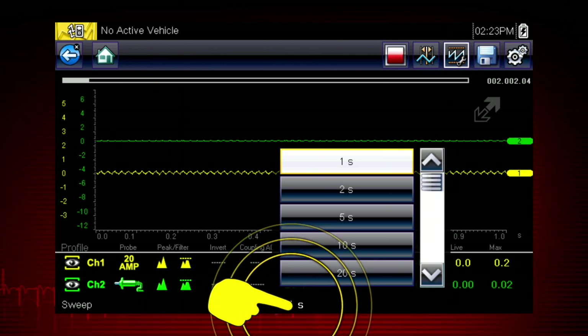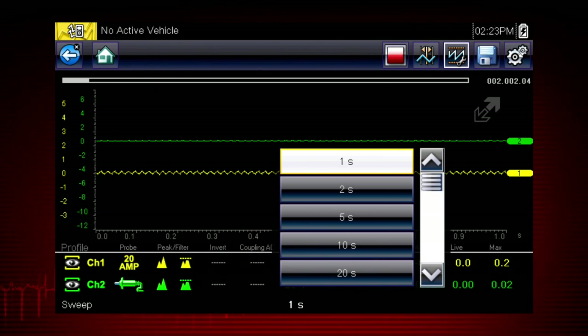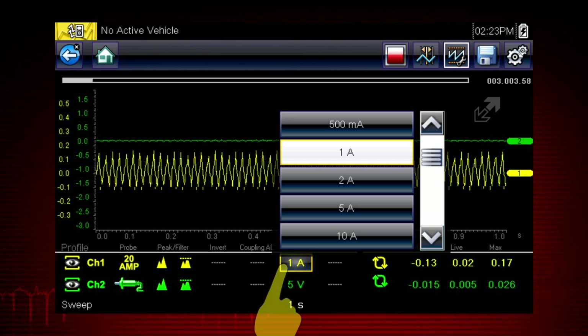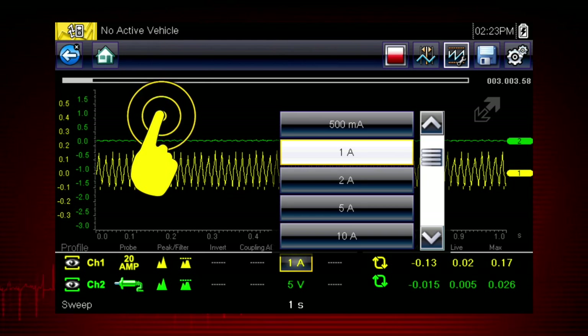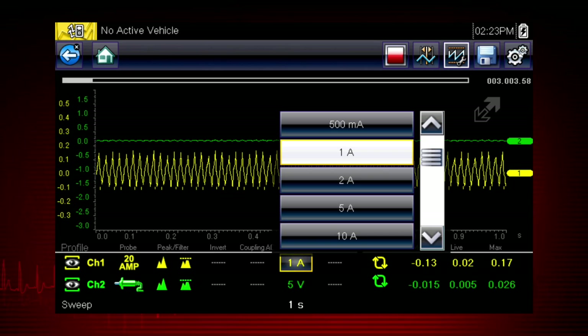Easily change the time scale or sweep using the sweep menu. You can set the total time it takes for the data to fill the screen — anywhere from 1 to 20 seconds in meter mode, and as short as 50 microseconds in lab scope mode. Touch the scale value to change it any time with the pop-up menu. After making a menu selection, simply touch a blank spot on the screen to hide the menu.